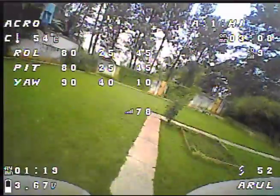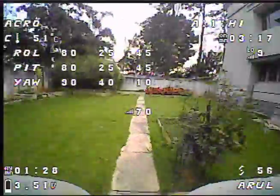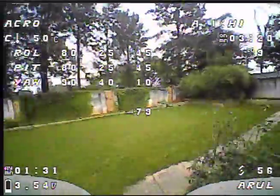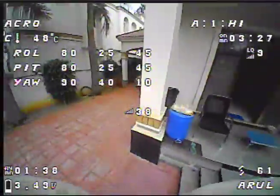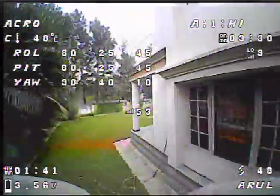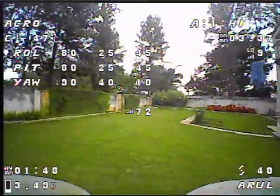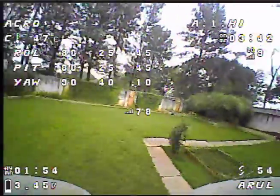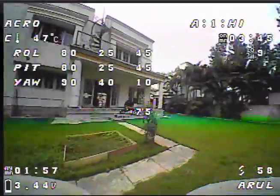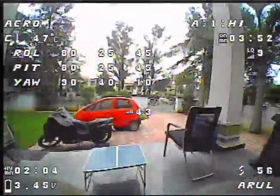I wanted to see what this Yaw felt like. Yaw - you don't need much D gain. But it feels pretty locked in. I term - not entirely sure. It is a pretty banged up quad. But it feels pretty locked in now. This is so much fun to fly. This is the tune. Maybe I can even push the D term a little higher.